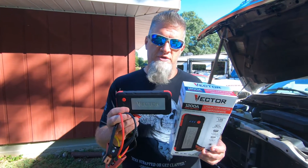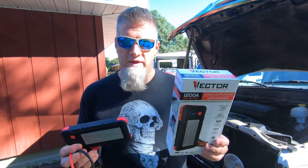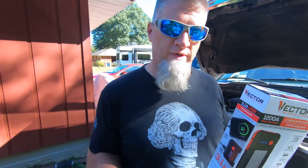Right now I'm going to jump in the truck and show you all that the battery is dead, or the battery is low. It's not completely dead, but it's to the point where the voltage and amperage is so low that it won't crank over the truck. So let's jump in, let me show you that real quick.